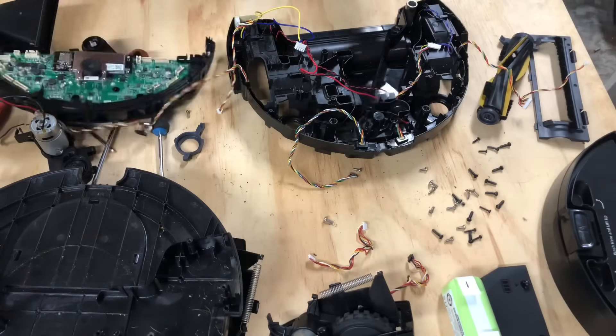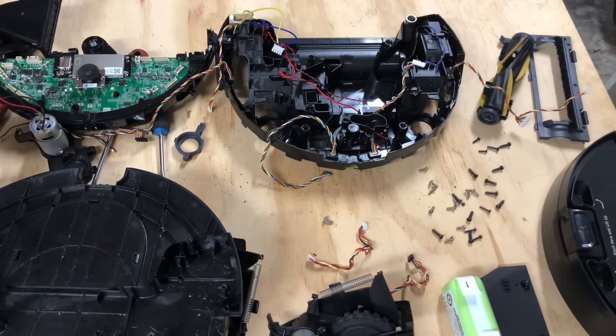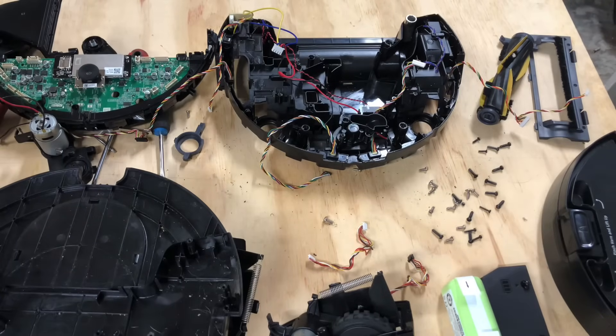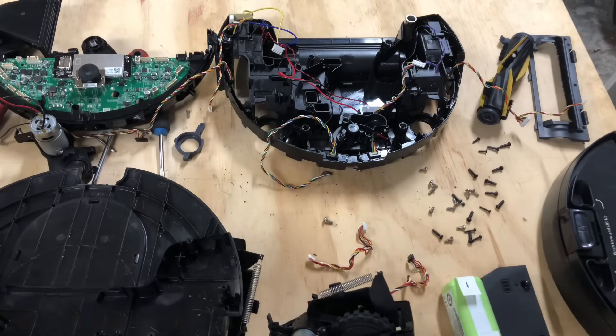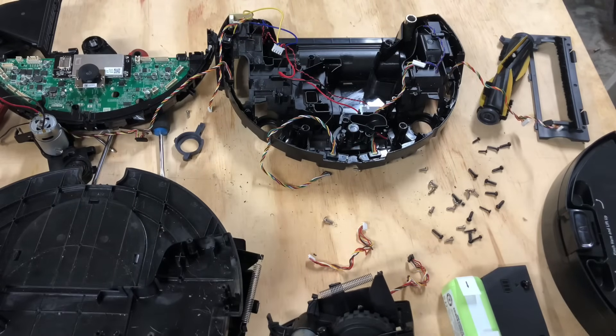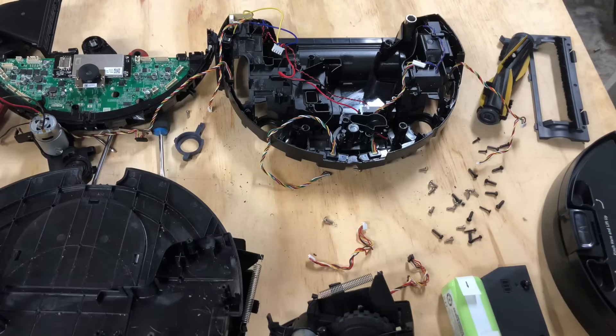Alright guys, I appreciate you watching and staying with me this long. If this video helped you out, hit that like button, and if you want more content like this go ahead and subscribe. In the description I will have a link to my eBay store for parts on robots like this. Currently I carry Shark and Samsung robot parts — I don't have a lot of the Samsung but I will be getting more hopefully soon. Thank you.